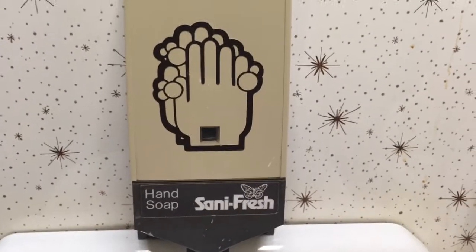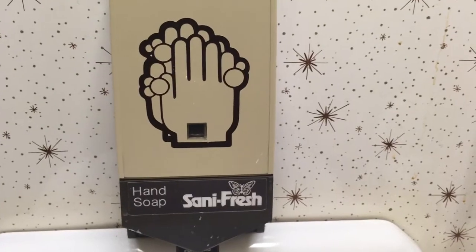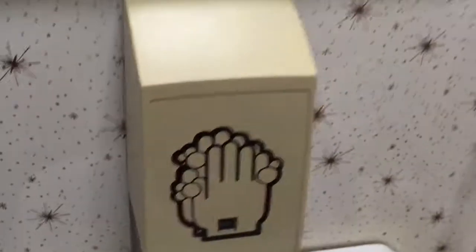Hello folks! Today we're going to show you how to open a Sanifresh hand soap dispenser. Here's the unit.